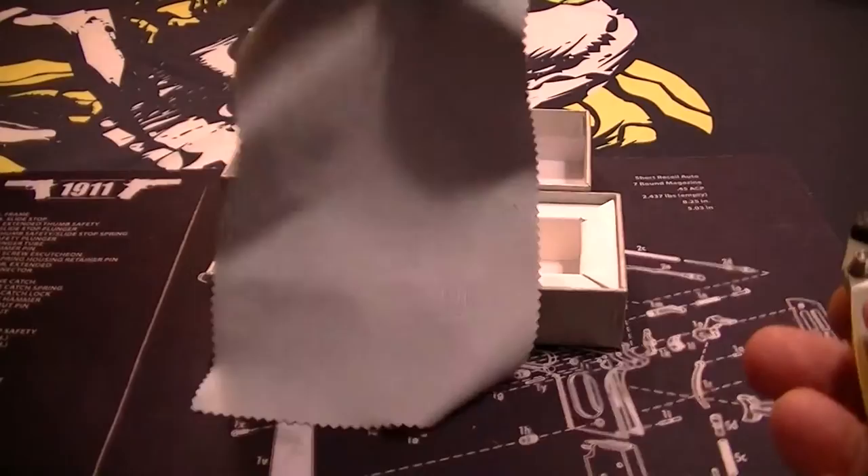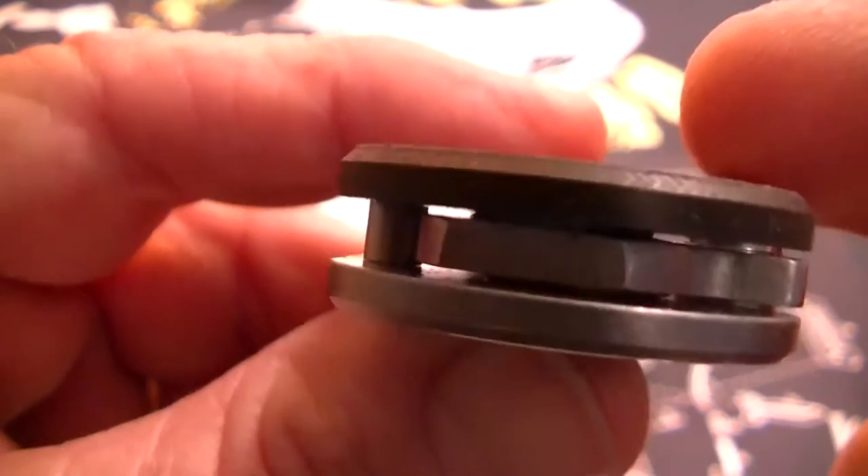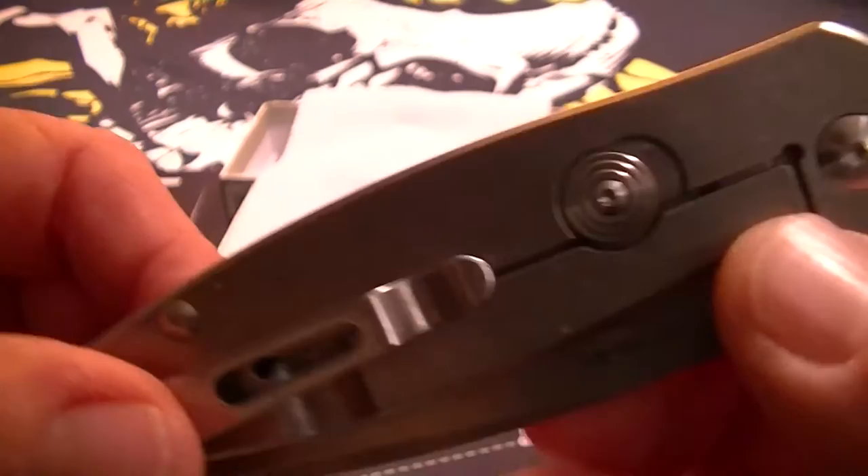What this is is G10 sandwiched between two layers of carbon fiber. The outside scale is carbon fiber, and the inside scale also has a thin layer of carbon fiber with the G10 in between. It is a frame lock.